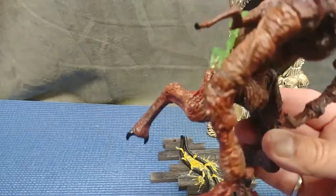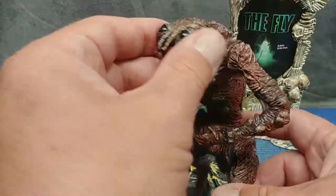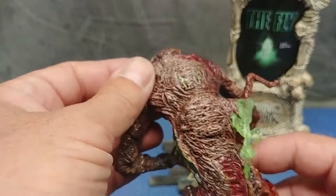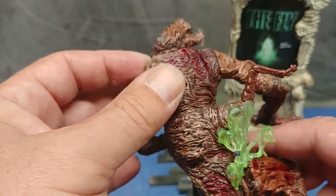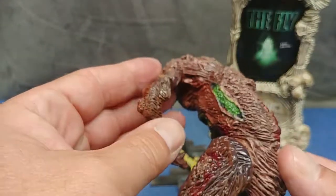It's a great sculpt — it really looks good. Multiple colors of paint in here, really amazing. Again, this is a 1999 McFarlane.